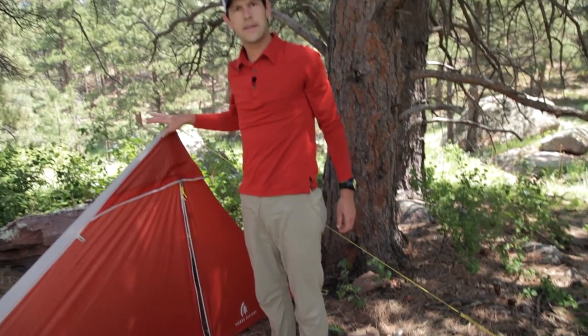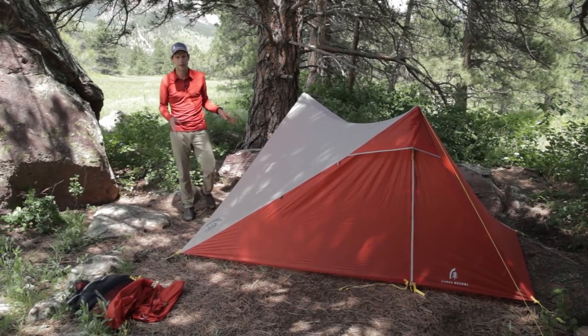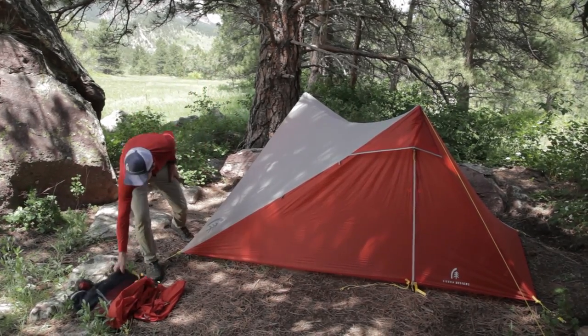Now I've done one side — I'm going to go over and do the other. We now have the fly pitched. At this point, we're going to go ahead and move on to the nest.